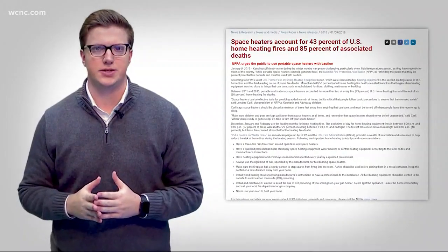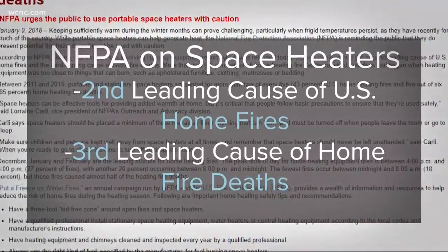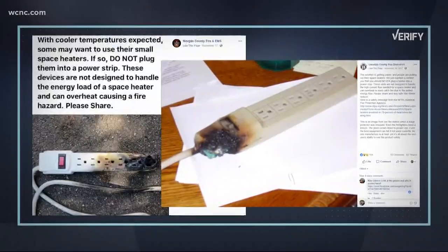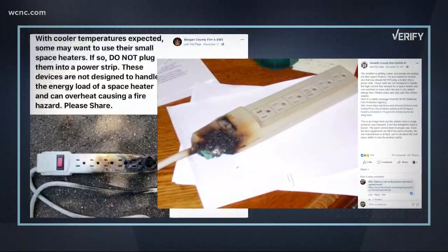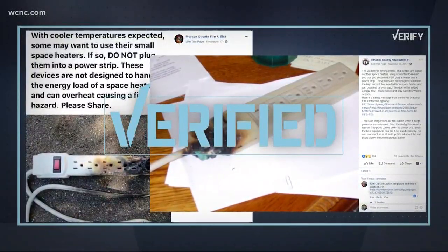According to the National Fire Protection Association, heating equipment is the second leading cause of US home fires and the third leading cause of home fire deaths. With NFPA lab-tested experiments and the DC Fire and EMS department backing it up, we're calling these posts verified.